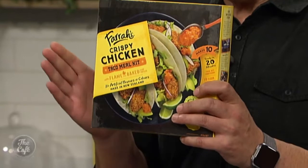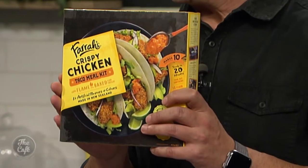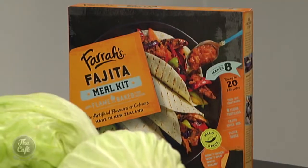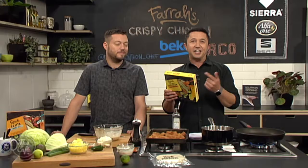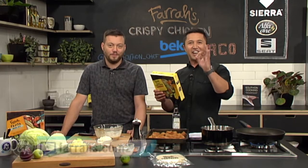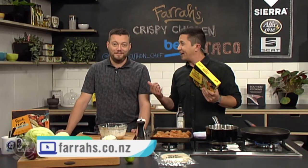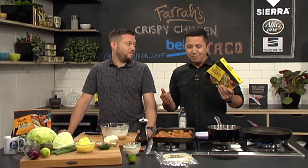We're making the crispy chicken version today. We've also got another kit that is available - the fajita meal kit. The good thing is, in just 20 minutes, you choose your protein and your favorite vegetables and dinner is done. It's tasty, it's delicious, and as you've seen, it is very easy. We're going to make another sauce, build the tortillas, and then eat them. We need to finish off our Farrah's Friday Fiesta!